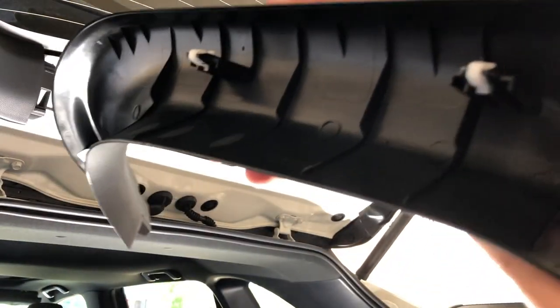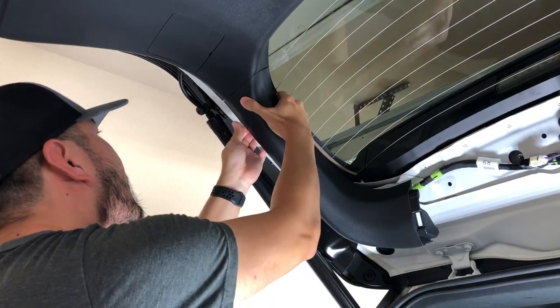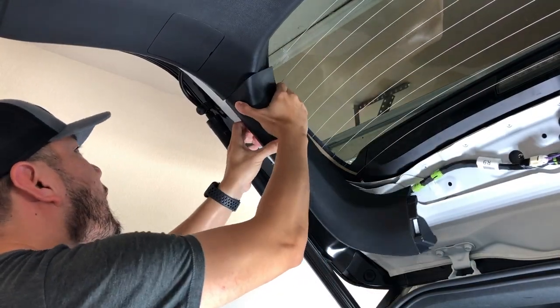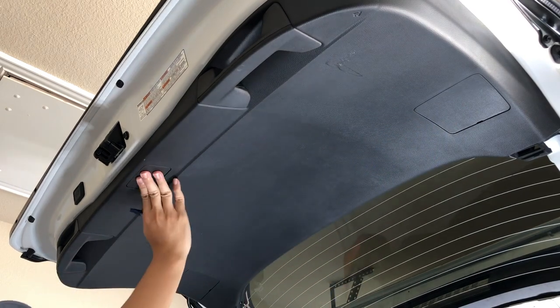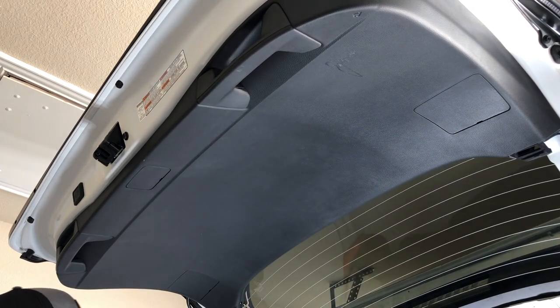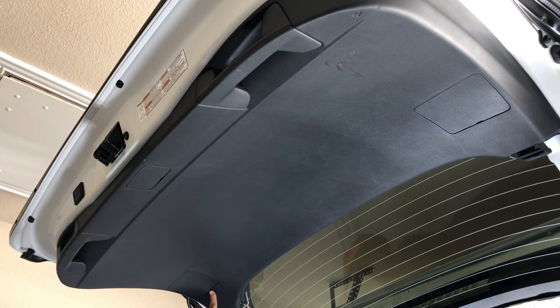That's being held by these two pins. Next thing we're going to do is open these access doors - there's one, two, and three in the middle. To do that we're just going to use a flathead screwdriver. There's a notch right here in the middle and all you have to do is stick in the flathead screwdriver and just pry it open. It should come out pretty easily.